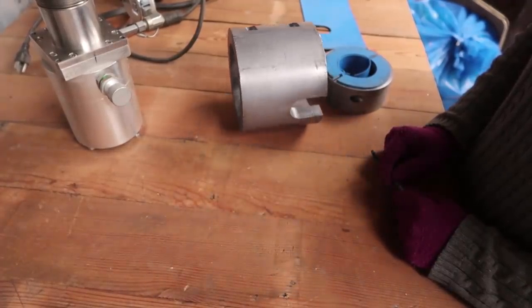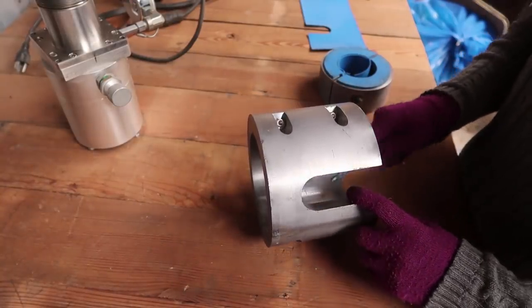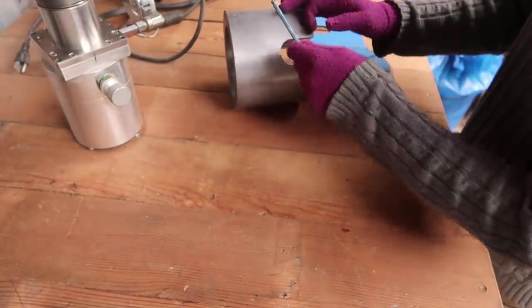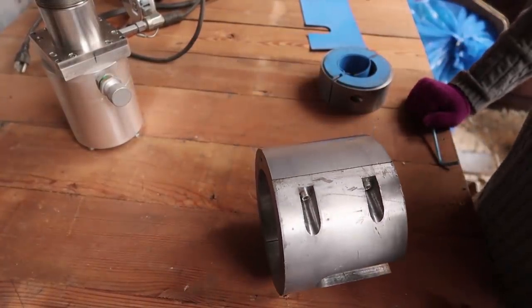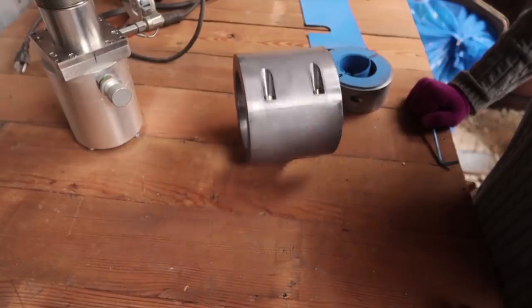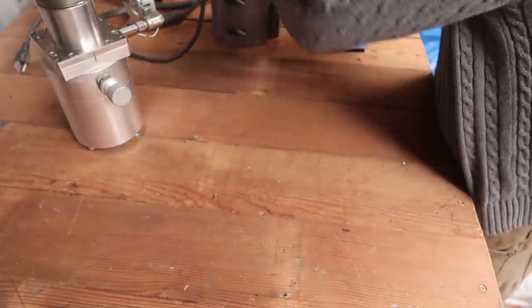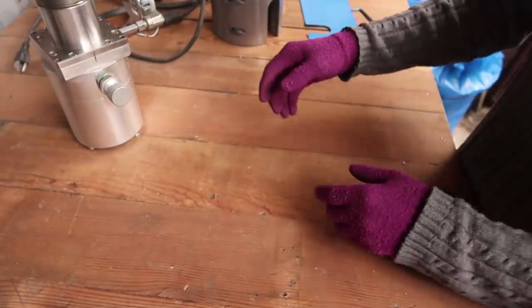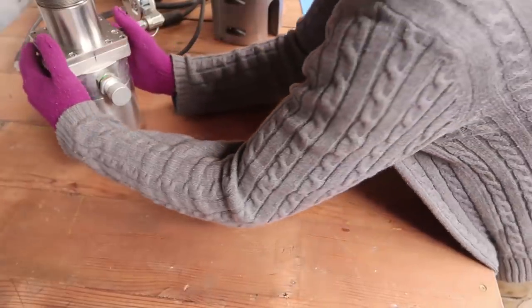This side is cut higher than that side, so this side is heavier - how fascinating. That right there was worth a couple bucks, because that's a pretty cool piece of stainless steel.